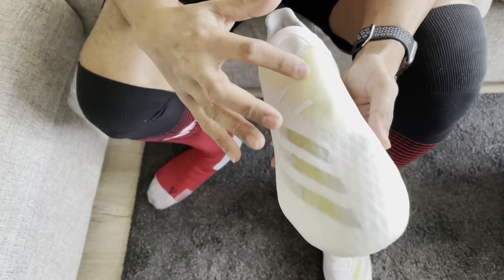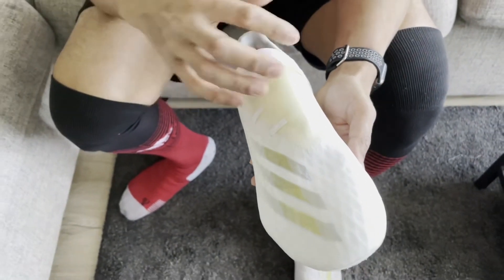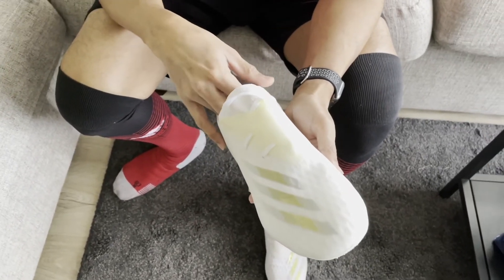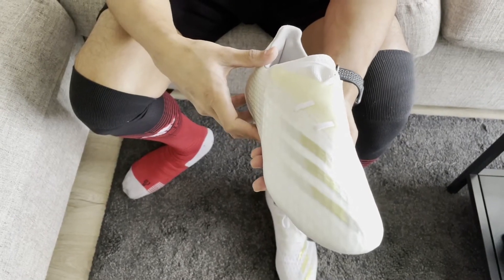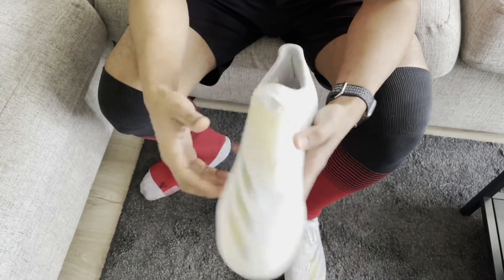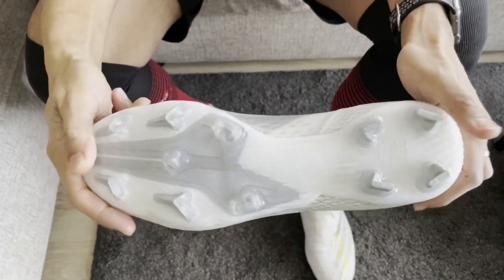They have this lace covering — in the more expensive versions you can't see the laces at all, but in these you kind of can and you can't. For me that doesn't bother me at all, as long as there are laces so I can have some control over how tight I want the boot. In general, the feel of the boot, the way it's made, the way it flexes quite easily — it is a very well constructed boot.